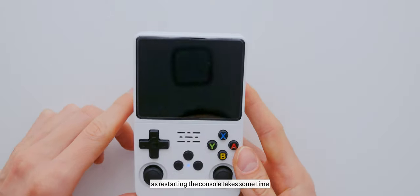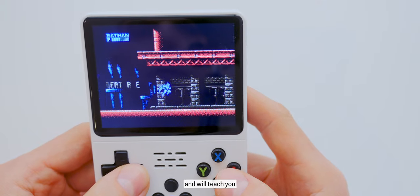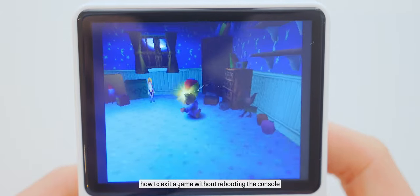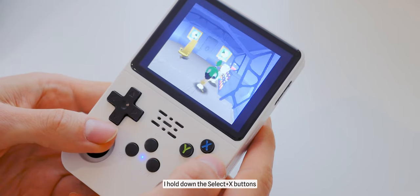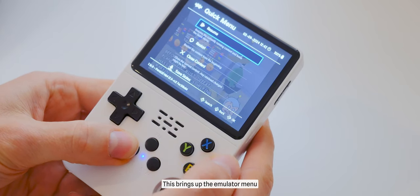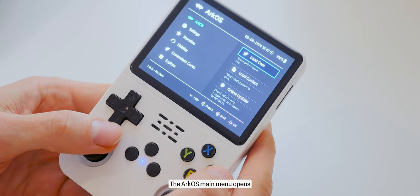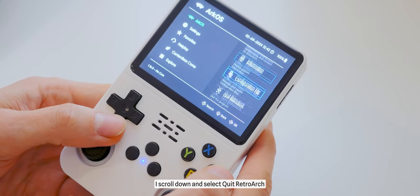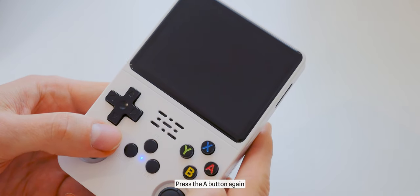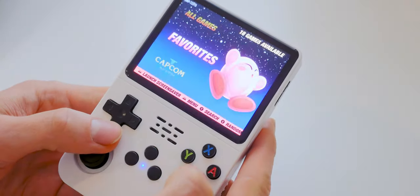But I found a solution to exit a game without rebooting the console. To do this, I hold down Select plus X, which brings up the emulator menu. Then I select Close Content and press the A button. The ArcOS main menu opens. I scroll down, select Quit Retroarch, and press A again — we have exited the emulator to the main menu.